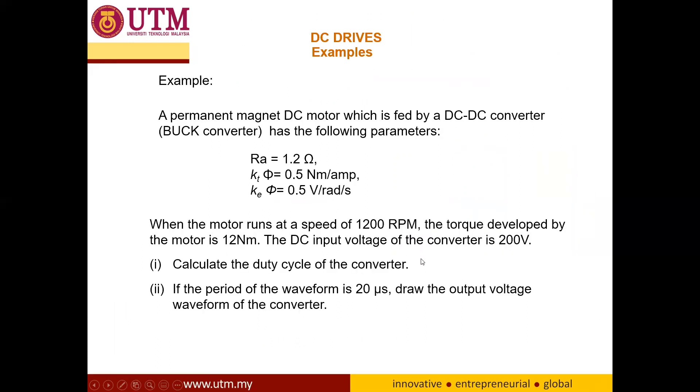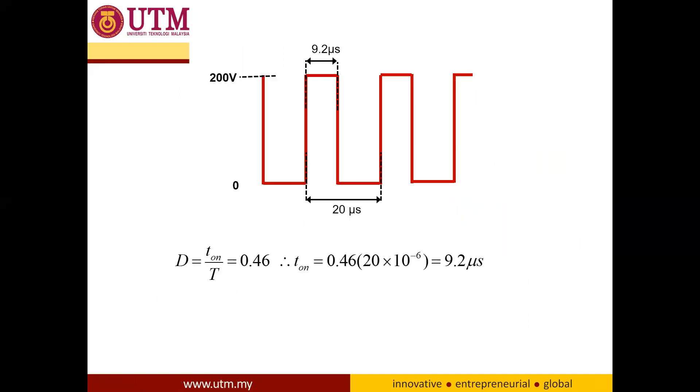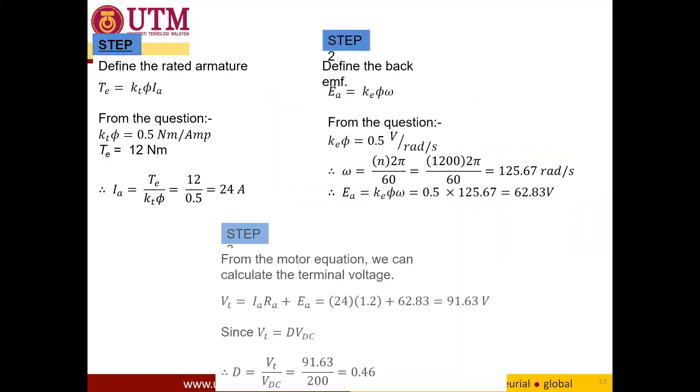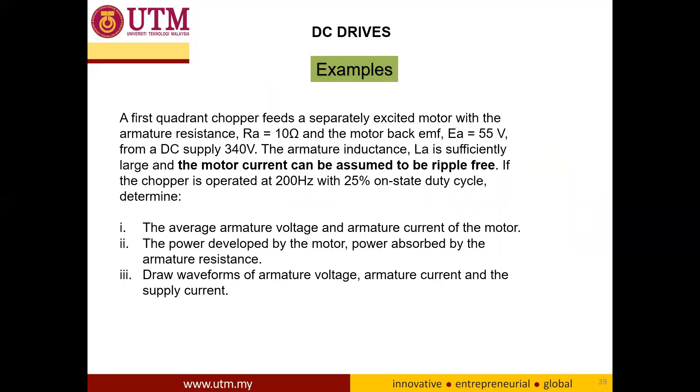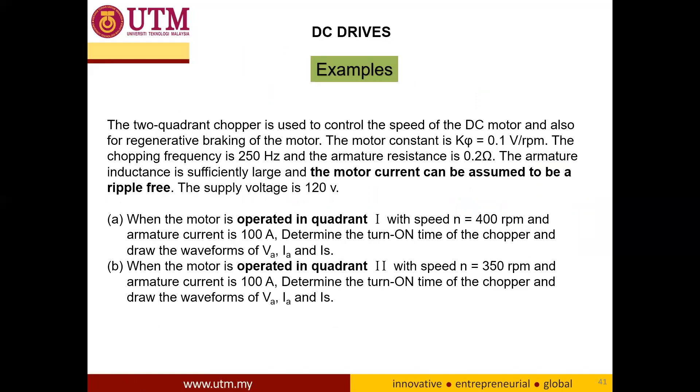This is an example which I have already explained in class — all solutions are there, along with a second example. I will explain the third example in the next video. Thank you very much.